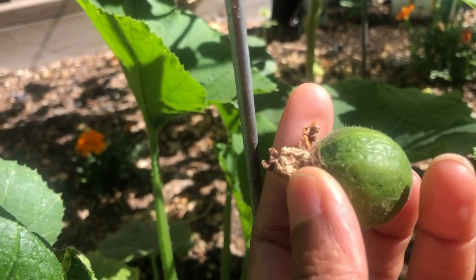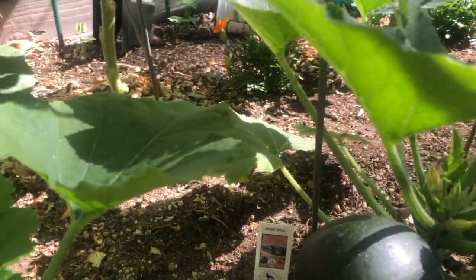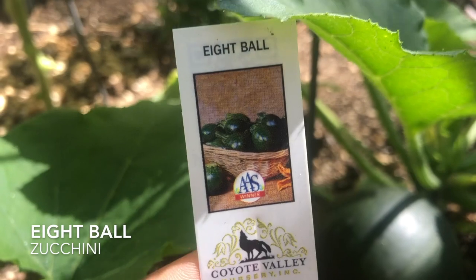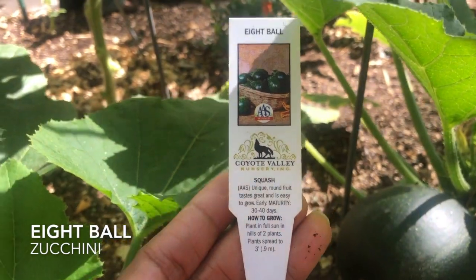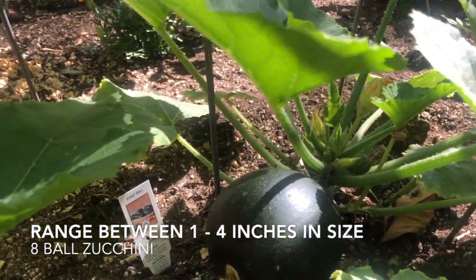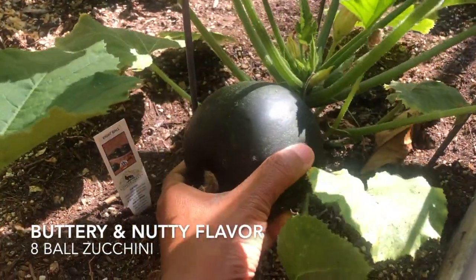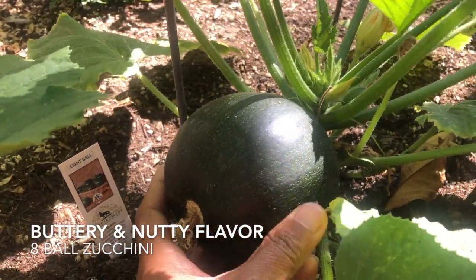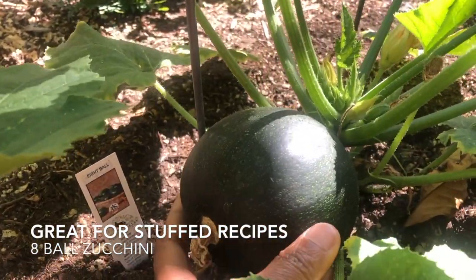Please ensure to have a look at the video which will be in the description box. Now, getting to our first zucchini harvest — which variety is this? This is the eight ball zucchini variety. Similar growing requirements: full sun, water time to time, fertilize and they will thrive. All they need is great sunlight. The eight ball zucchini variety is round, as you can see, and it's all ripe. They do not become very big — this is just the right size to pick.